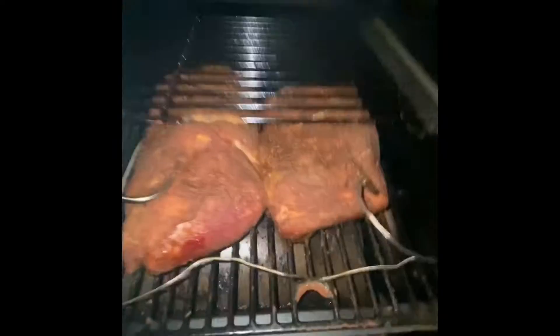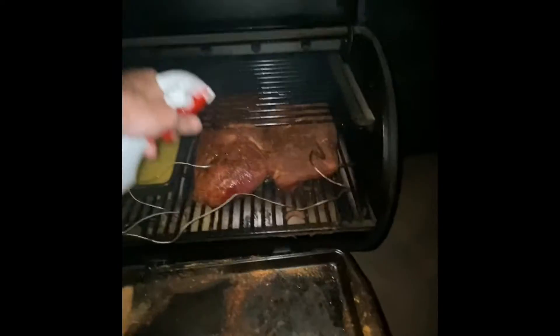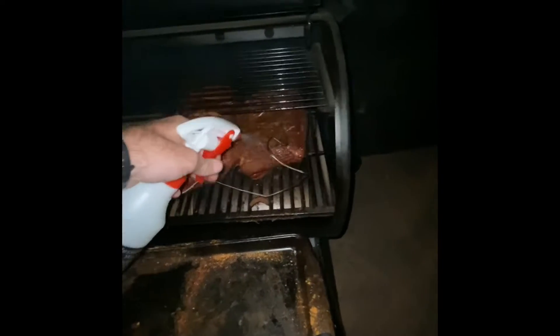We've been rolling smoke now for about three hours. These things are looking good — they've got great color. We're going to split them again. Fat side is down on these; we're going to protect all that meat. Close it up and let her go to work.